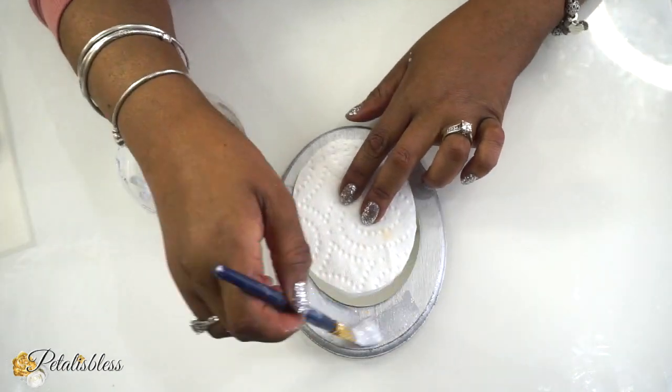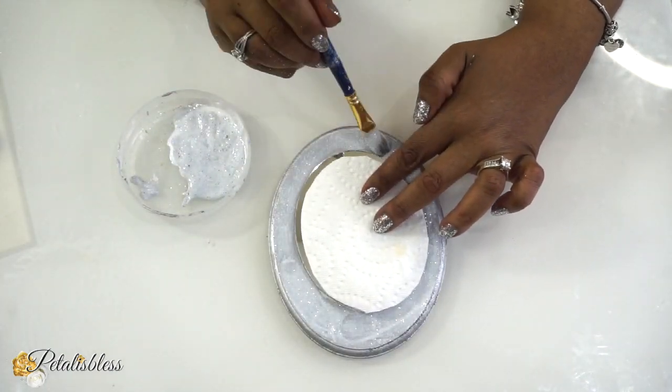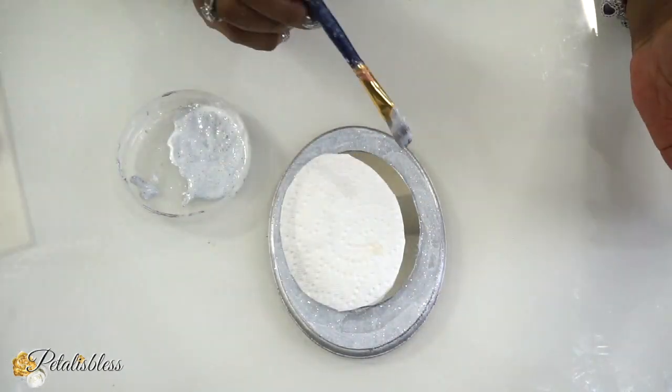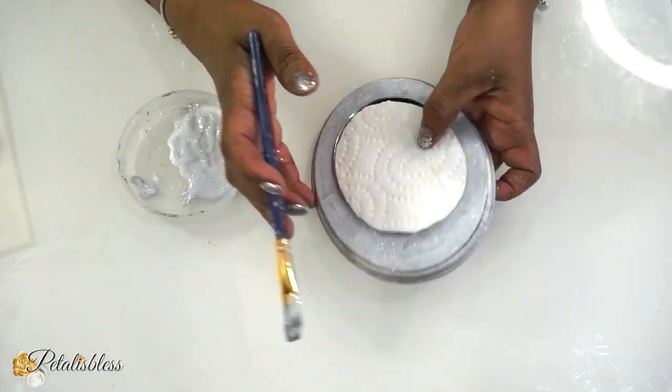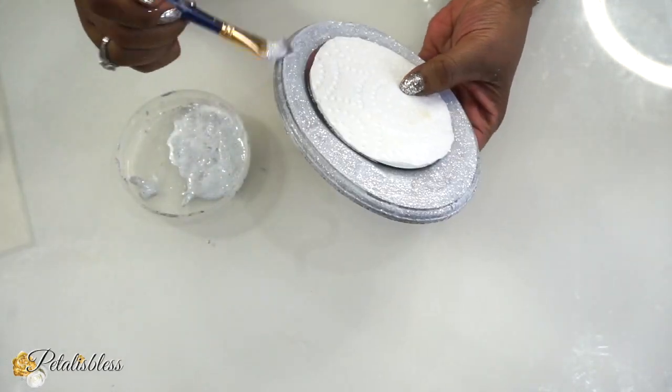So now we're just going to apply the glitter going right around the mirror, and I'm just going to let it dry. If I need another coat, I'll put another coat, but I have to wait and see until it's dry. So make sure you do the edges, everything, with the Mod Podge and the glitter.